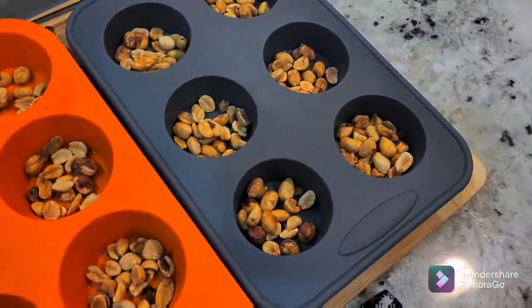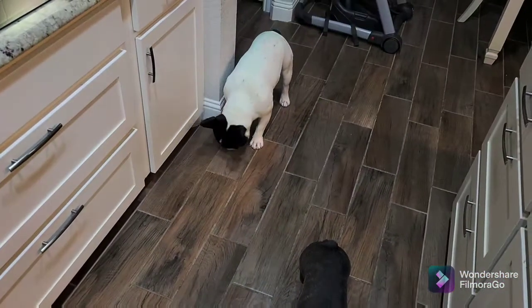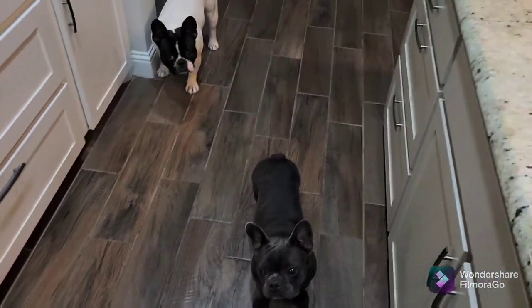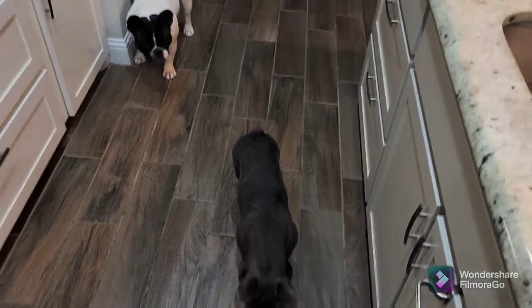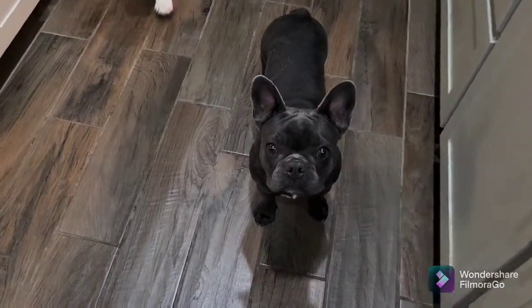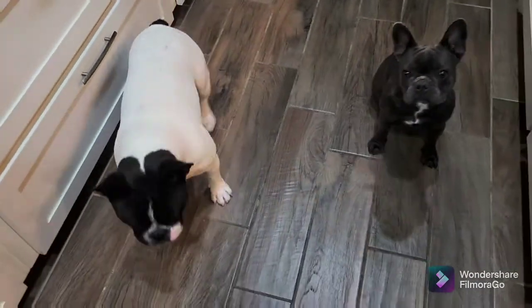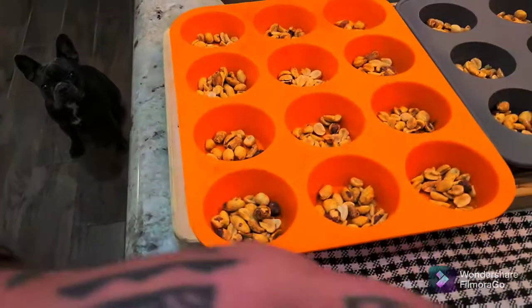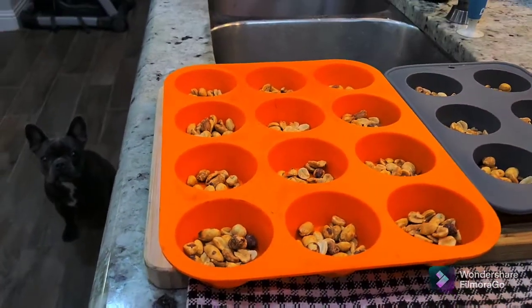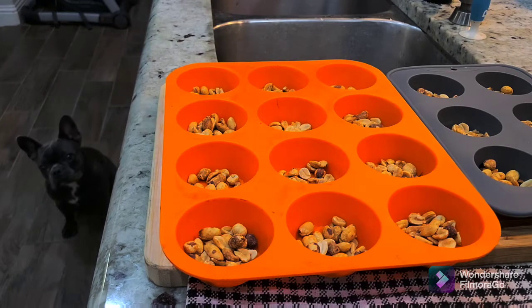We got the cups with peanuts — and we've got two puppy dogs eating the peanuts I dropped. They're quicker than me, little boogers! Lily, what are you doing? Say hi, Cash. Two chocolate makers! Okay, back to the dessert.